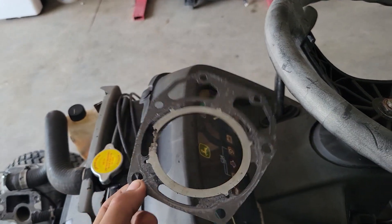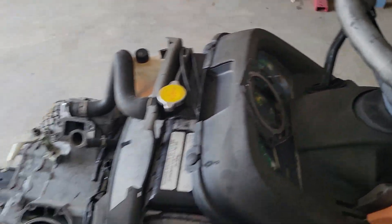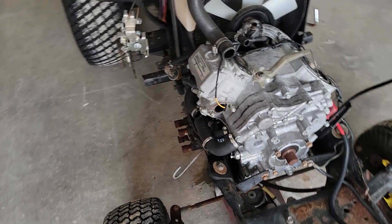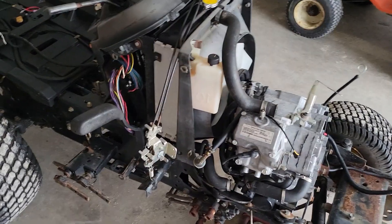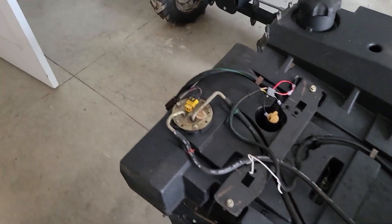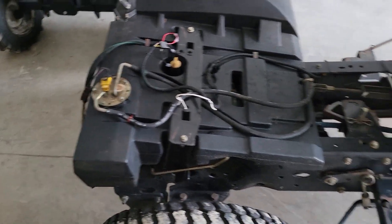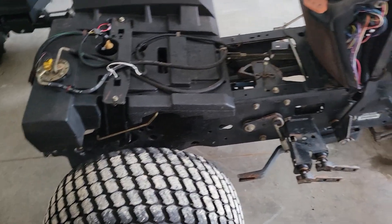I ordered a new head gasket — it was like $37 for one head gasket, kind of a lot, but it is what it is. I didn't order a fuel pump yet because I wanted to make sure it was actually bad and not just the wiring, because it's like $80 for that. I wanted to make sure I wasn't buying it for nothing.